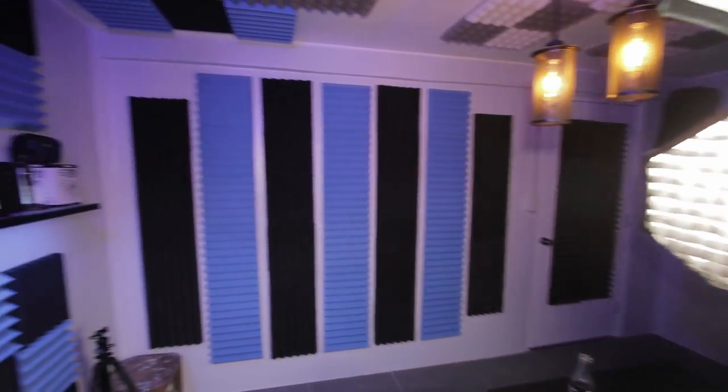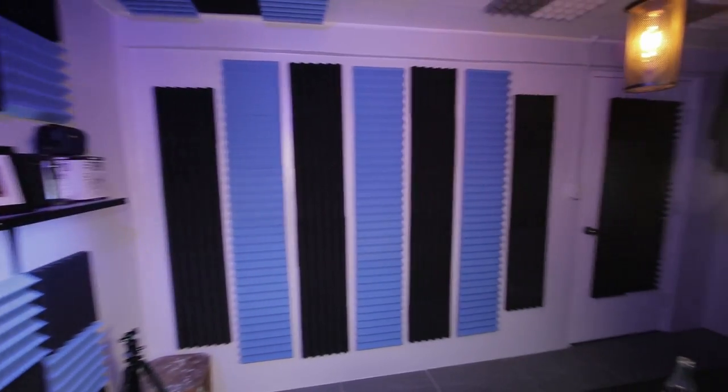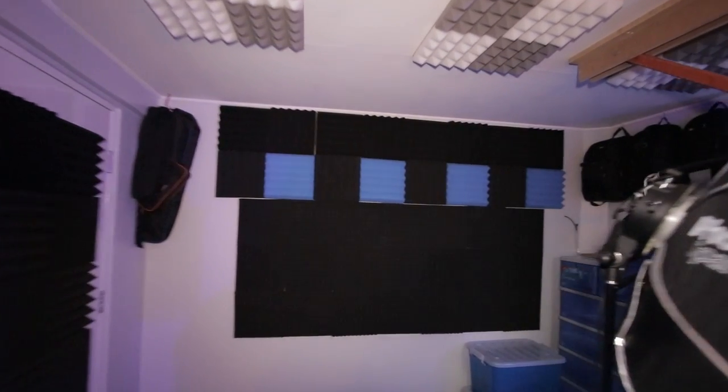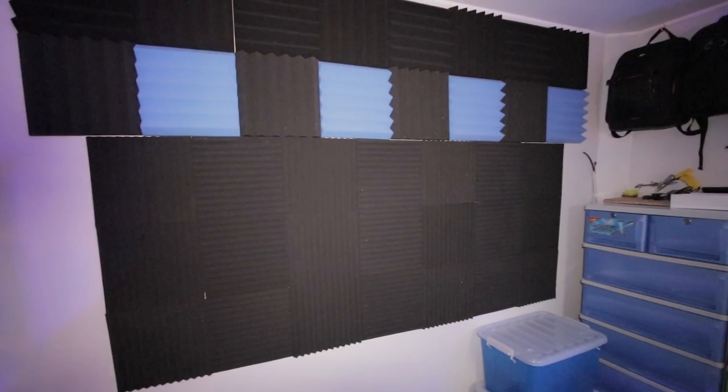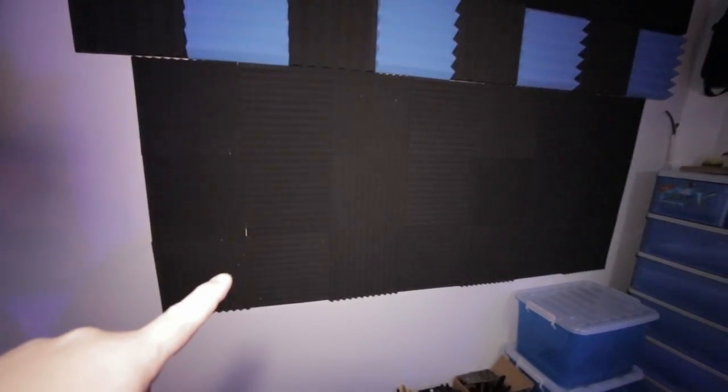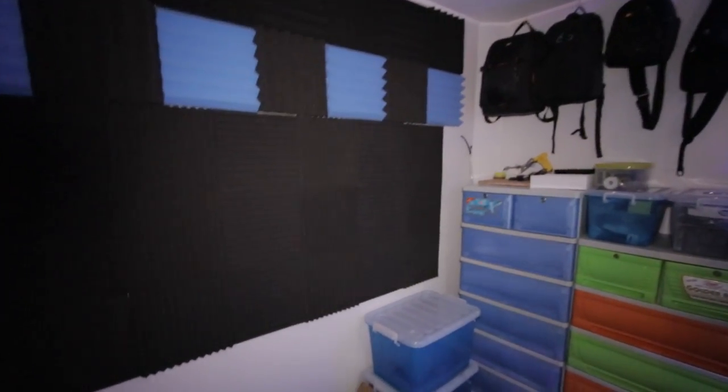Here are some of the foam panels I've got on the wall. Let me walk backwards so you can see. Yeah, there you go — that's what I've got on that back wall. And on the other wall over here, some more panels — that one's new too, just put those in the other day. So yeah, a lot more foam and stuff.